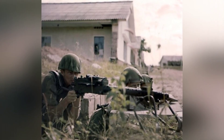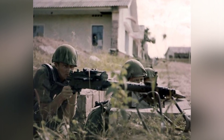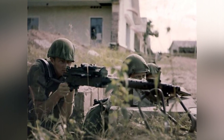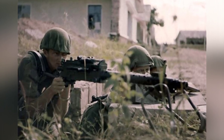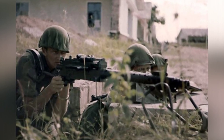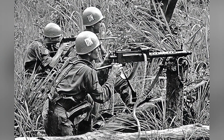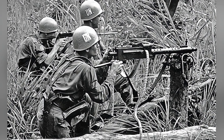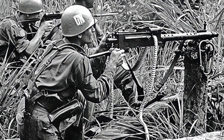The barrel part underwent significant modifications. The original Browning machine gun's barrel was completely covered by a perforated sleeve, while the M-42 did not cover the muzzle, and the distribution of the cooling holes was also significantly different, as can be seen from the photos. The M-42 also modified the mechanical sights, with the front sight mounted above the barrel shroud.